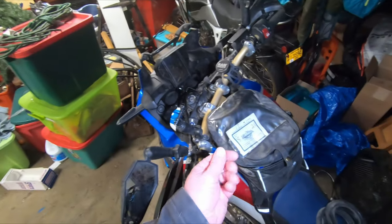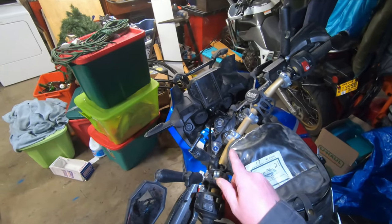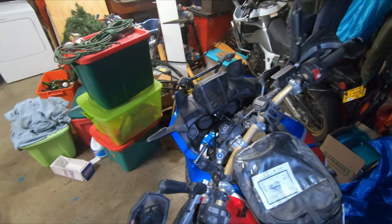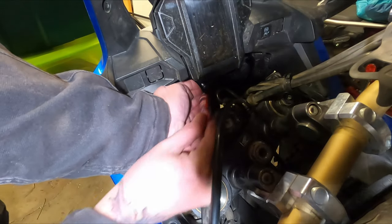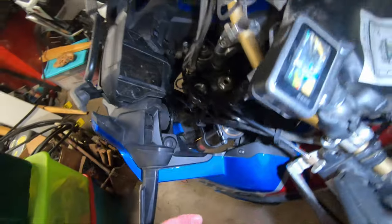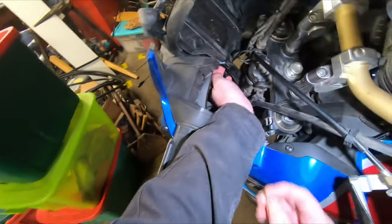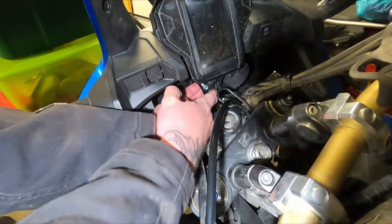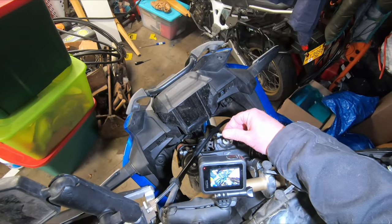These are not nylock nuts, so I'm going to put a dab of blue Loctite on there to help hold these down. While you're screwing this nut on there, hold the bolt from the back. Now we put the other bolt in to create the other stud.